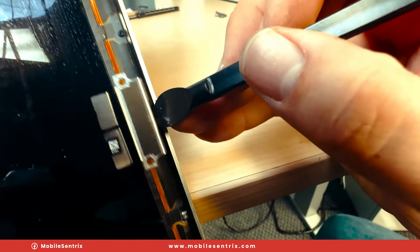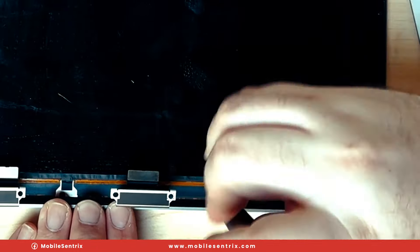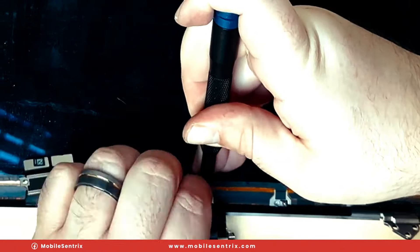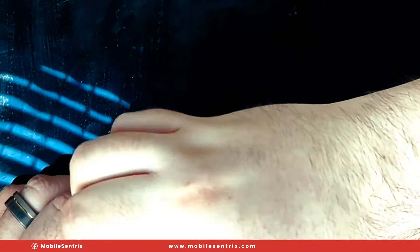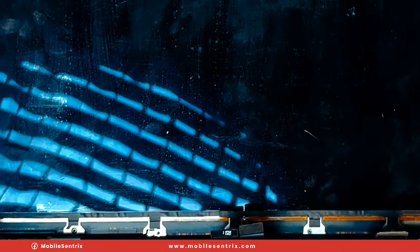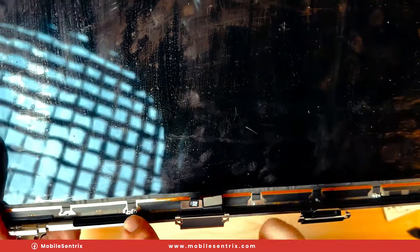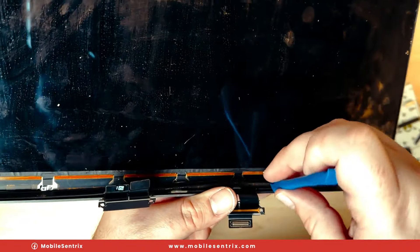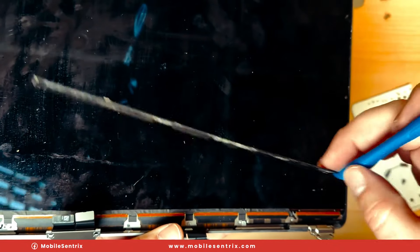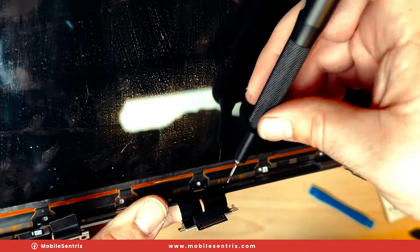Now we have all of these screws going down — some are silver, some are black, and we need to get rid of all of them. Don't forget the ones that are hiding in the corners. Take out the two silver screws, and if you get under this bar here and take that off first, then it won't get in the way of the black screws at all. Now we have four screws down here holding the flex down, so we'll go ahead and take those ones out.